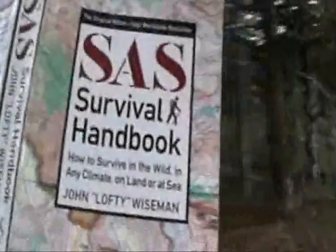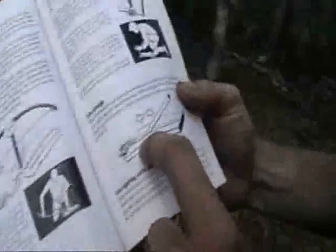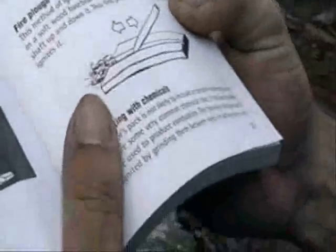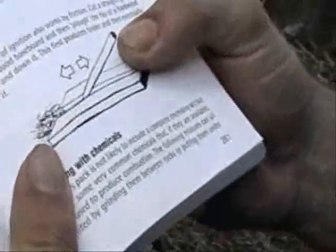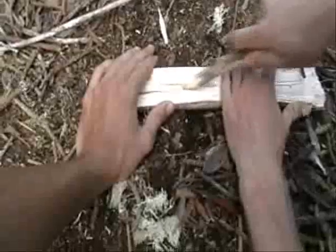The SAS Survival Book. Okay, British special forces. This is the method we're going to try and use today. This method of ignition also works by friction. Cut a straight groove in a softwood baseboard and then plow the tip of a hardwood shaft up and down it. This first produces tinder and then eventually ignites it — fire starting 101.